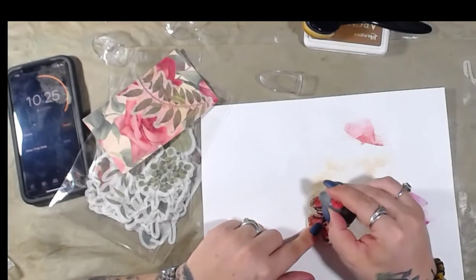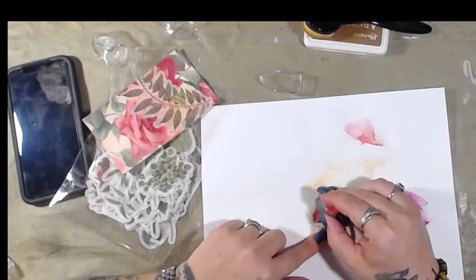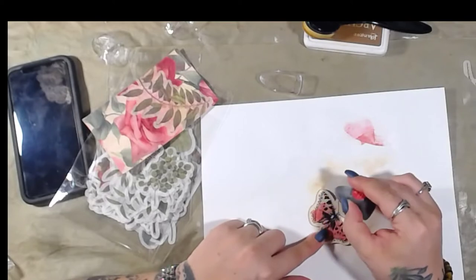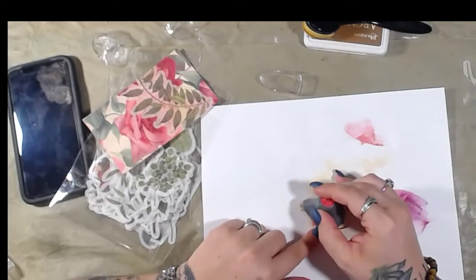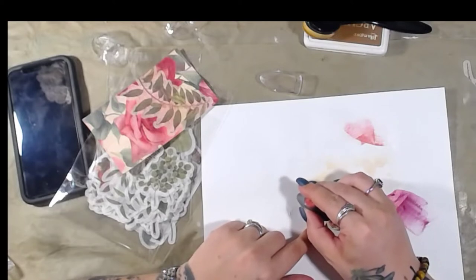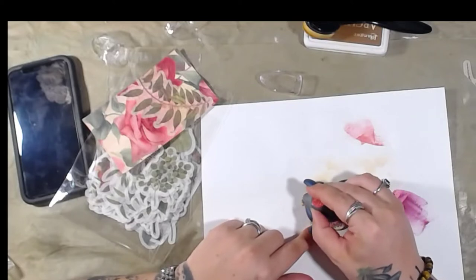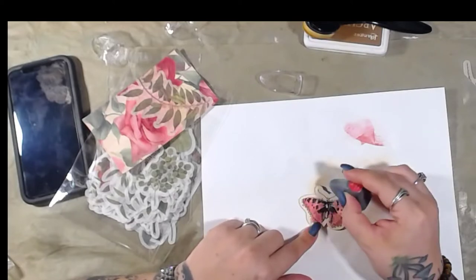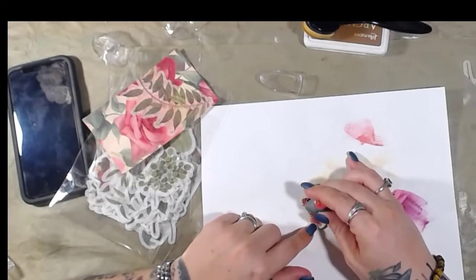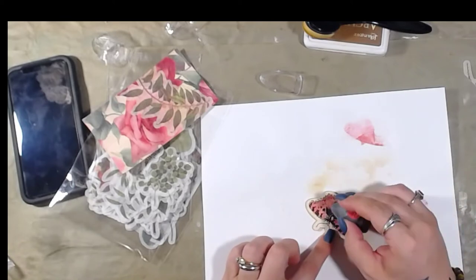Could you sit and watch someone color? I've actually watched videos of people coloring for hours. It's just therapeutic. The act of coloring itself is fun, but watching other people color is fun too. I've thought about doing videos of just coloring but I wasn't sure if people would like it.